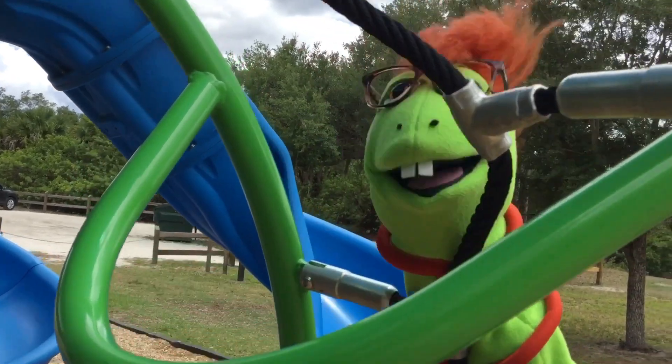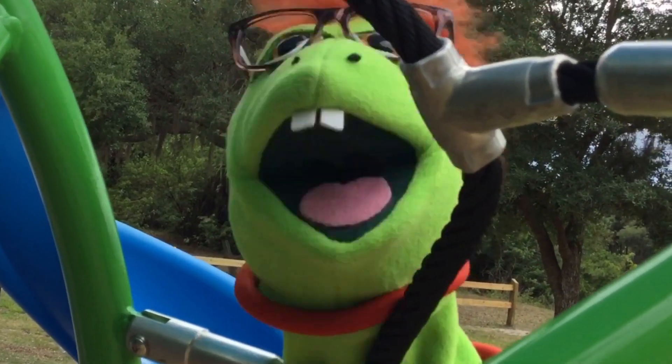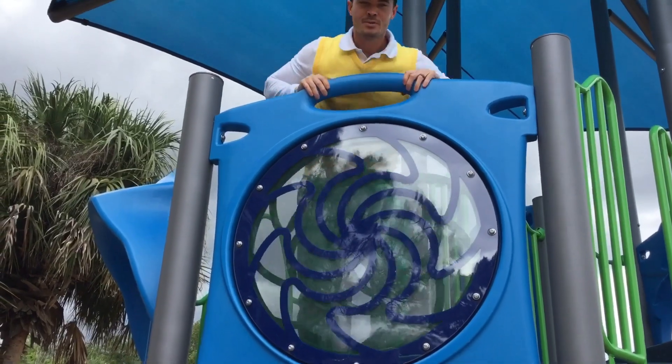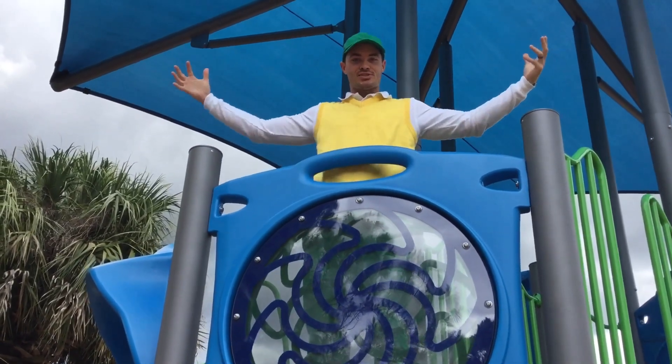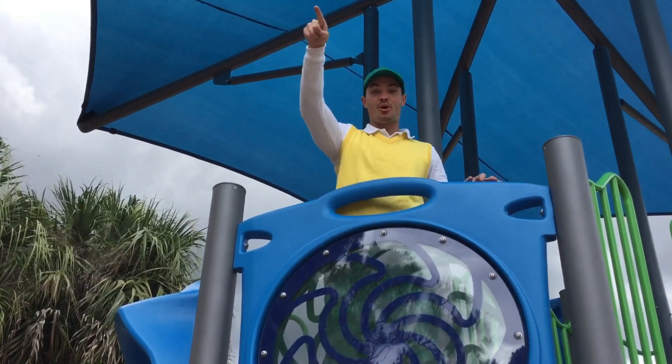Bebo? Climbing's a lot of fun, but it's a lot of work. I think I need to exercise more. Buggy, playing at the park is exercise. Did you see that really cool zipline swing though? I'm going to go ride it.